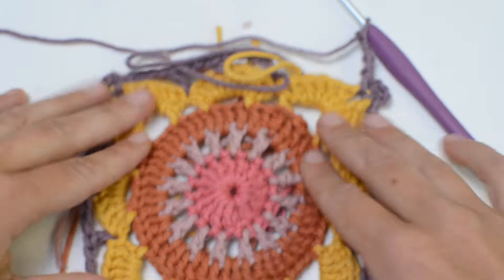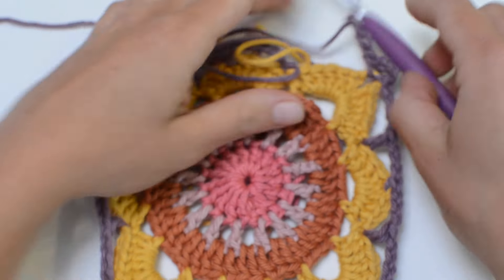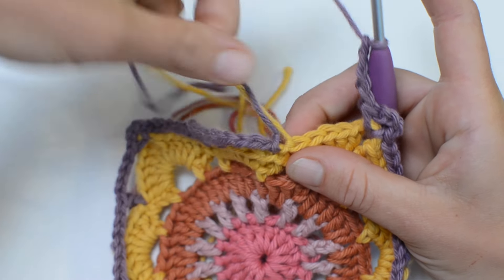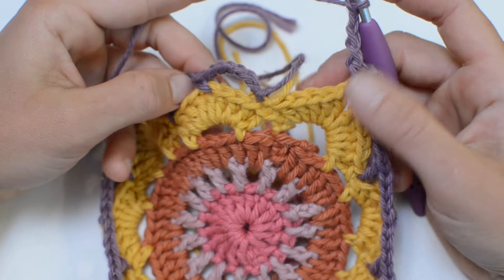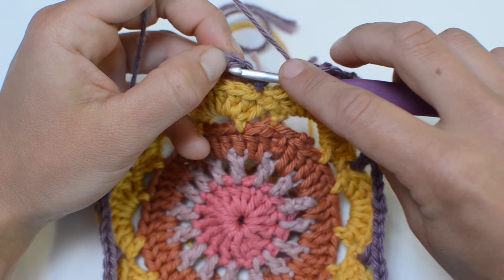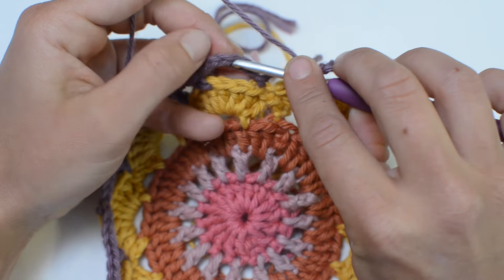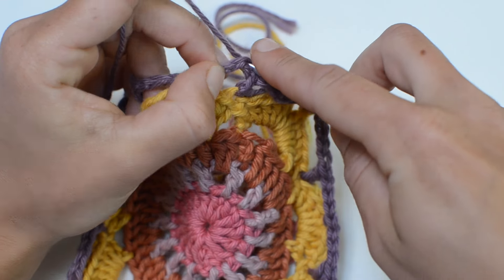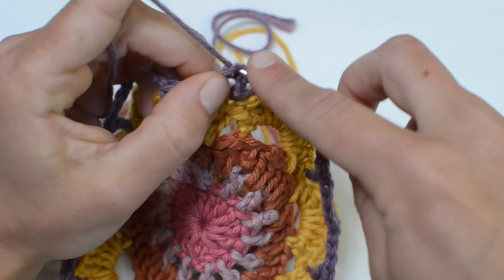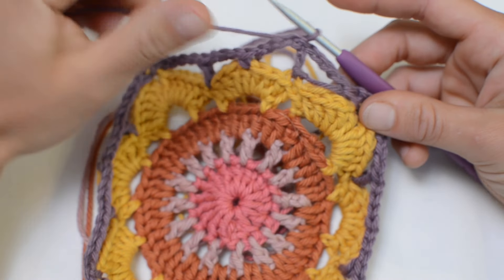It might look like it's buckling a little bit but it's fine. End the round with a slip stitch into the third chain, because those first three count as a double crochet — count up one, two, three and slip stitch to end the round. Okay, round seven.